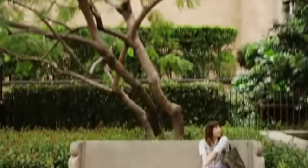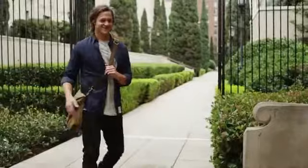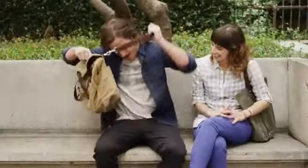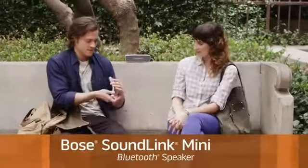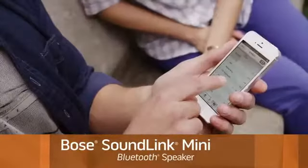It's a big world out there, so take your music to places it's never been before with our smallest portable Bluetooth speaker yet. The Bose SoundLink Mini is an ultra-compact speaker with a radically innovative design that lets you enjoy better sound on the go, wherever you go.